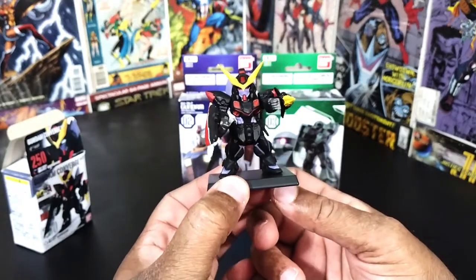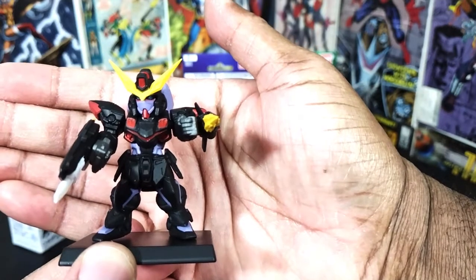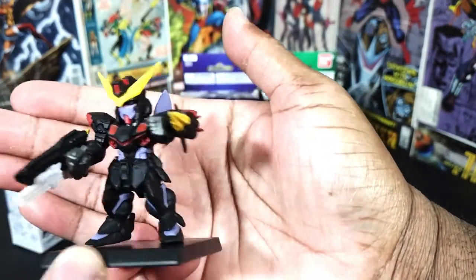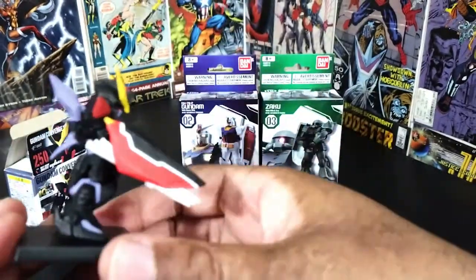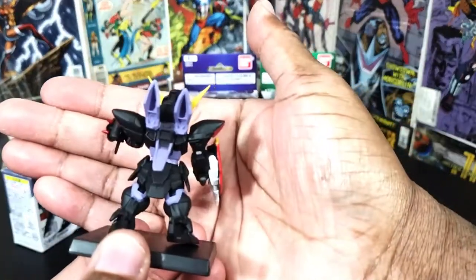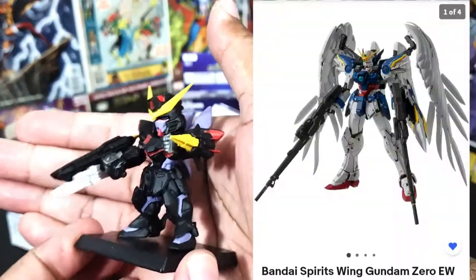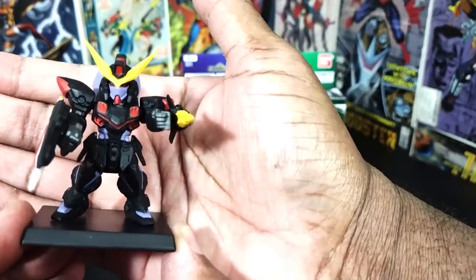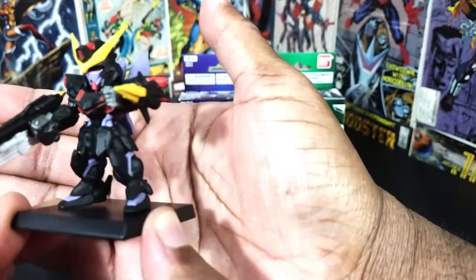A mini Gundam! Let me see if I can see it better like that. Actually, this is pretty cool. I got this one because it was one of the cooler Gundams I saw out of the ones they had at Hobby Lobby. If I had seen my Wing Zero I would have got that one, but since I didn't see it, I got this one because it's a nice looking one too.